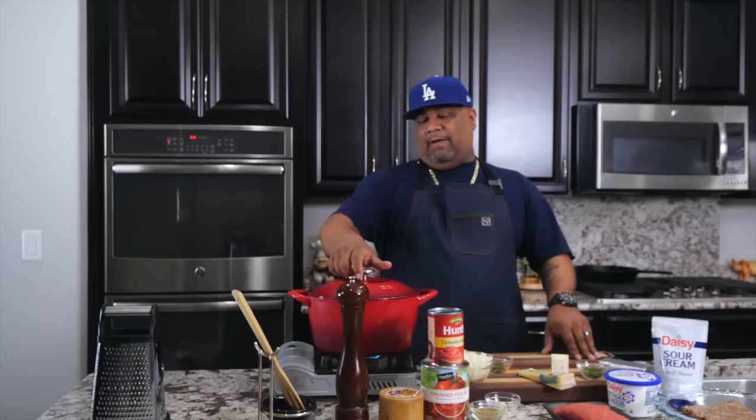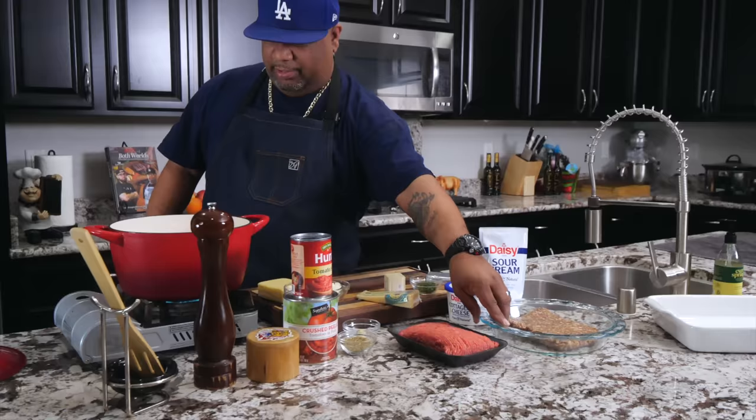I'm using my Dutch oven and I'm gonna tell you to use your Dutch oven too, because we're gonna go ahead and do our browning of the beef — this is 80/20 — and I've also got my Italian sausage right here.